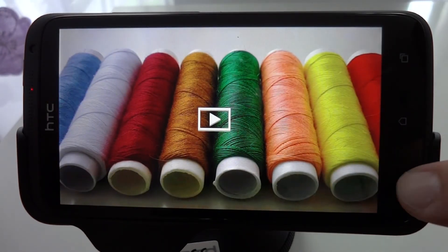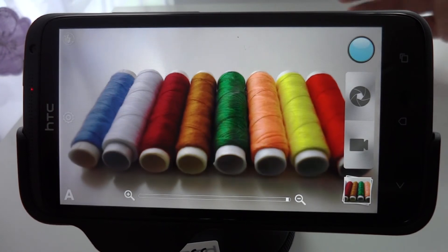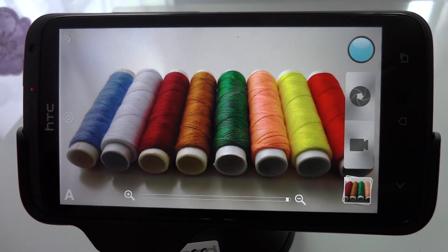That inevitably leaves two questions: A, what's causing this, and B, is there anything we can do about it? Well, the cause is actually the image stabilisation option, which is reserving pixels from the outer region of the sensor in order to use them for counteracting some of the minor effects of unwanted camera shake.